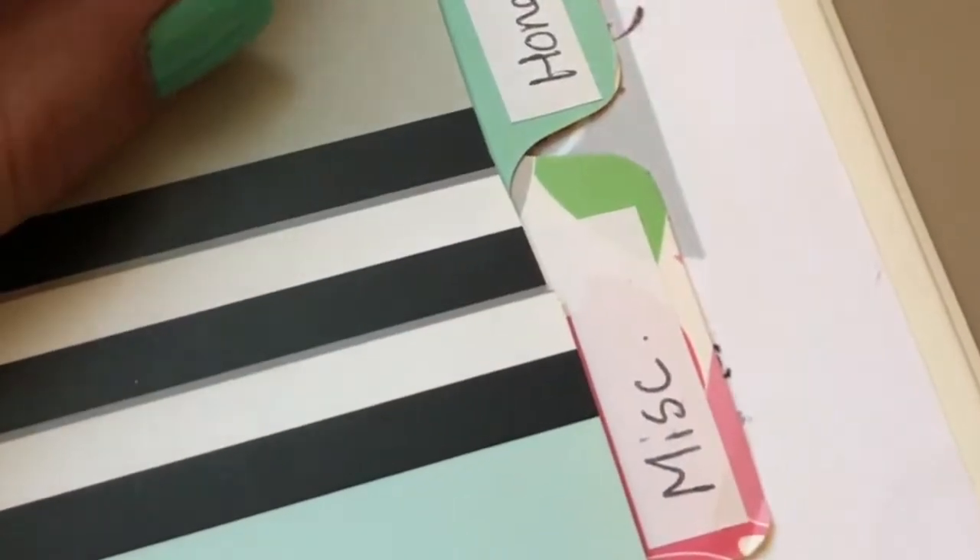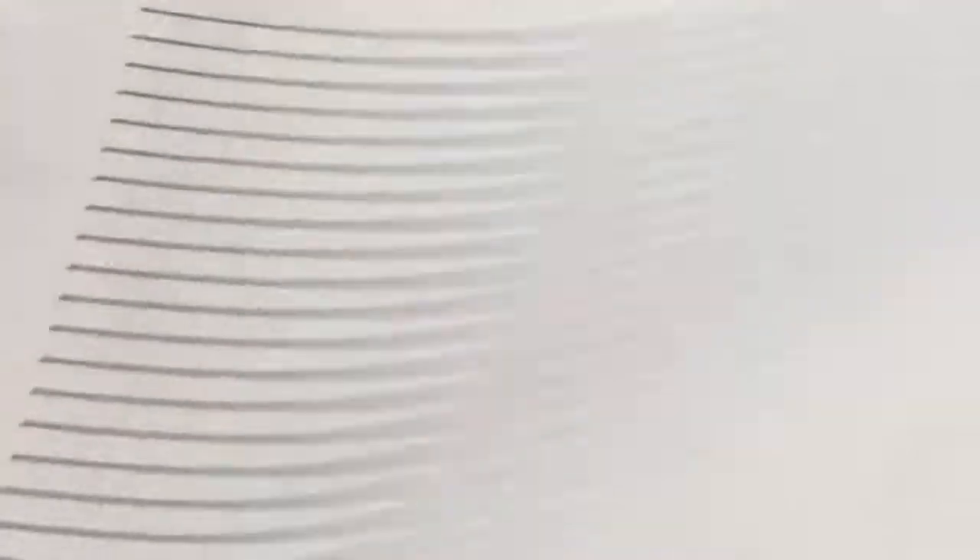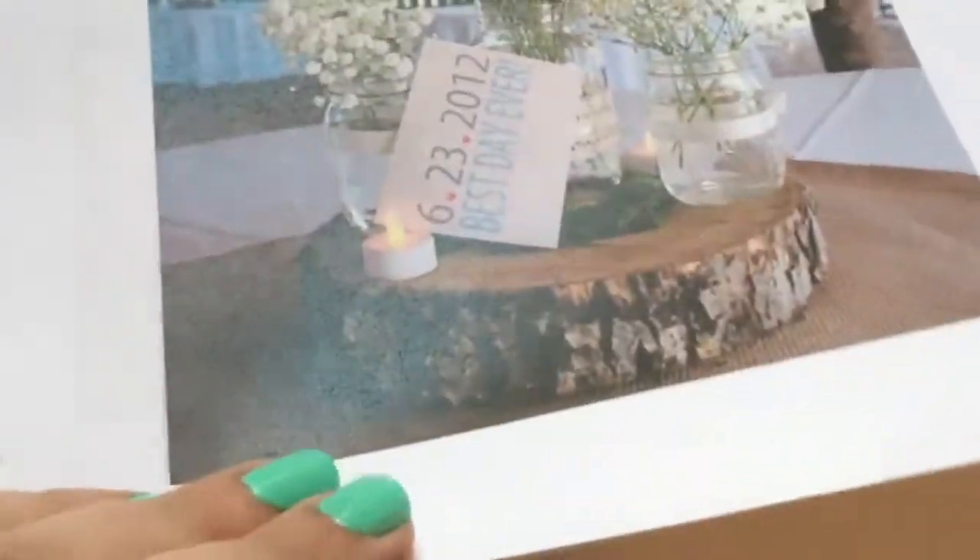And now I come to the last three tabs. The first one is decor - they give you a worksheet to input information about your florist, and I printed out some things that I thought were really cool from Pinterest.